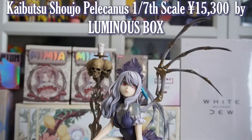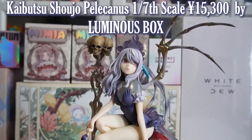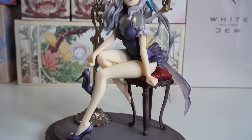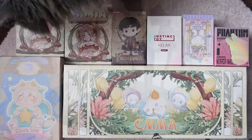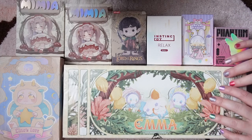I'm so glad I finally unboxed this figure and I absolutely love it. I'll probably be doing more anime unboxings on my channel as my collection is starting to grow. Now let's move on to the blind boxes!